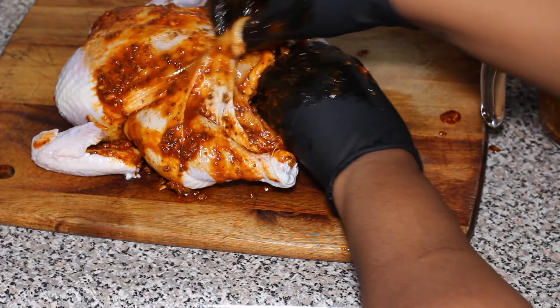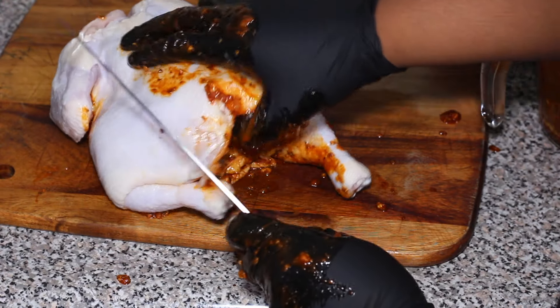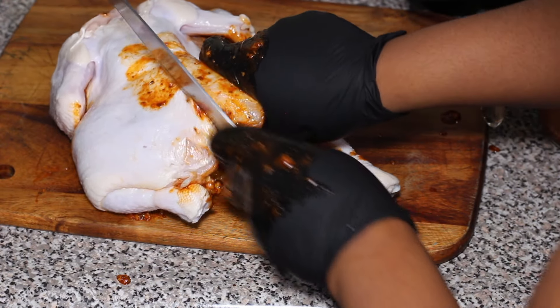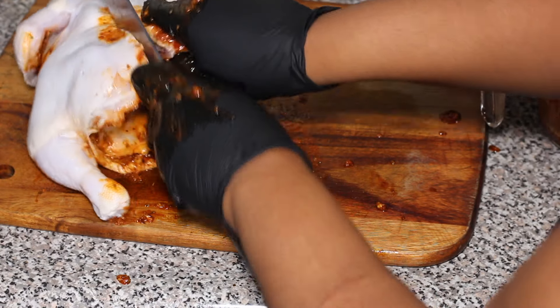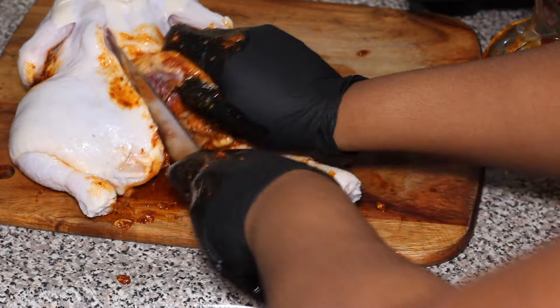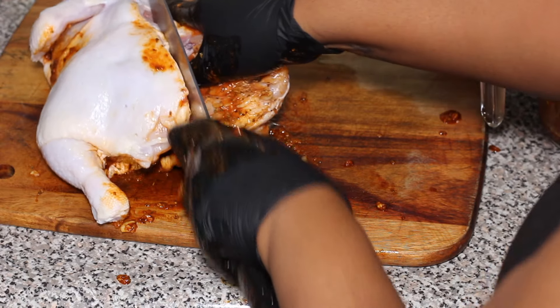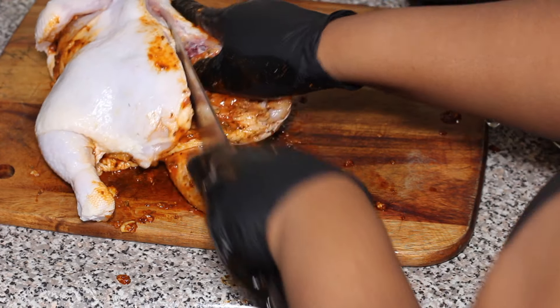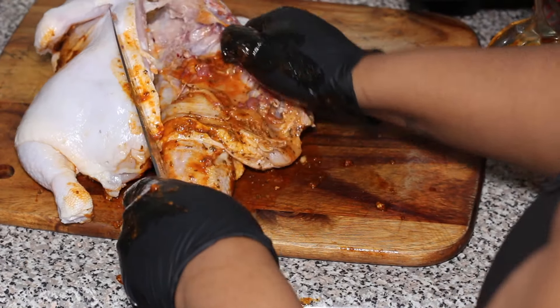I've just done this a few times so it's easy for me to use a knife, but kitchen shears will be easier. You basically just cut along the spine of the backbone and remove it. By doing this your chicken is gonna cook so much faster and it cuts down on all of that cooking time. Once you've removed that bone, you can open up the chicken and lay it flat.